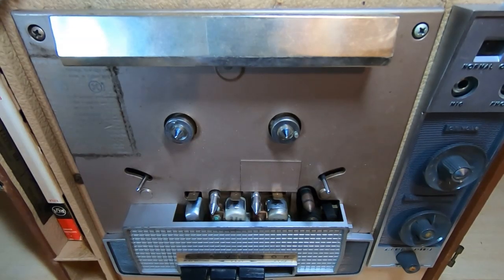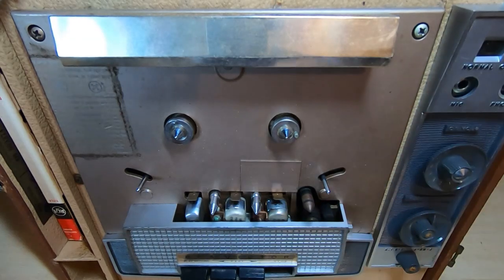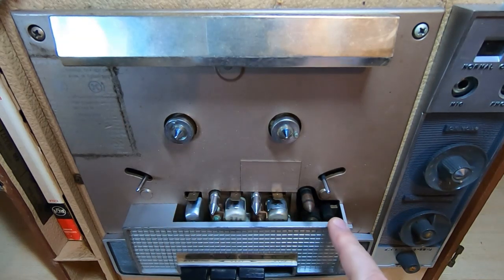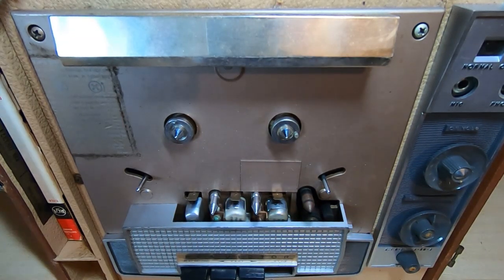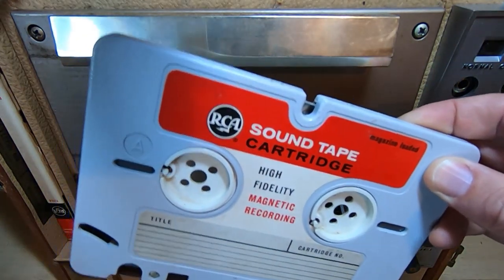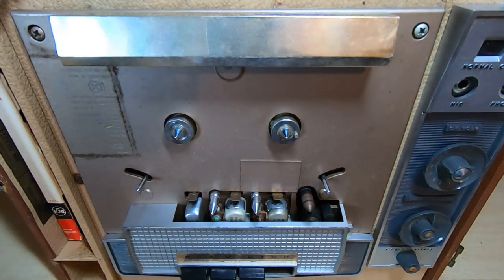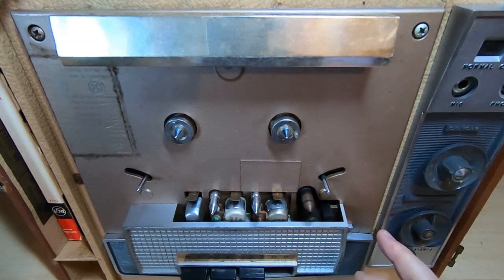That becomes even more apparent when you turn the unit onto its side — it now starts to look far more like a standard open reel recorder. The entire layout is very similar; the only thing that's different is the way the tape is handled, and of course you don't need to lace up the tape every time you want to play something — you just pop the cassette into place and away you go. I won't put the cassette in now because I want to clean this first.